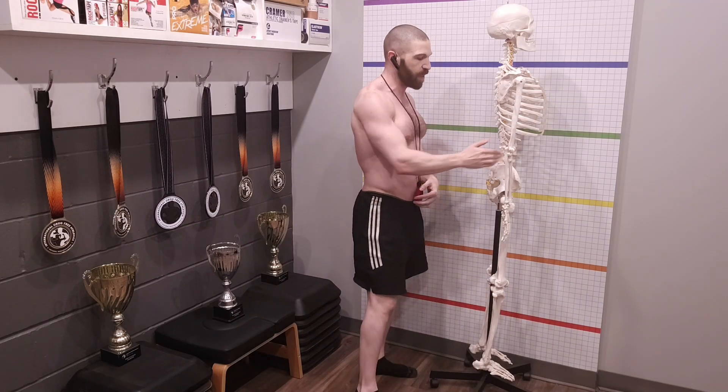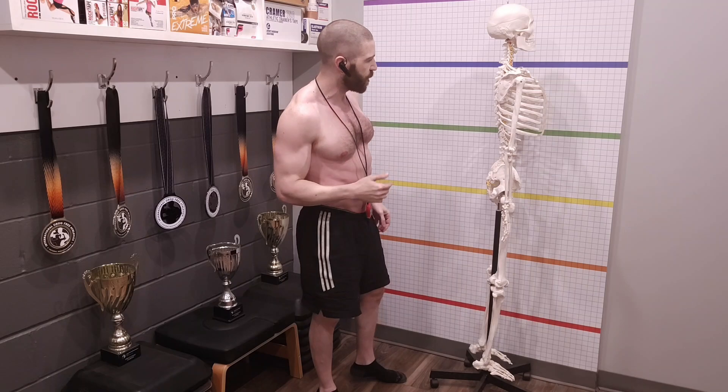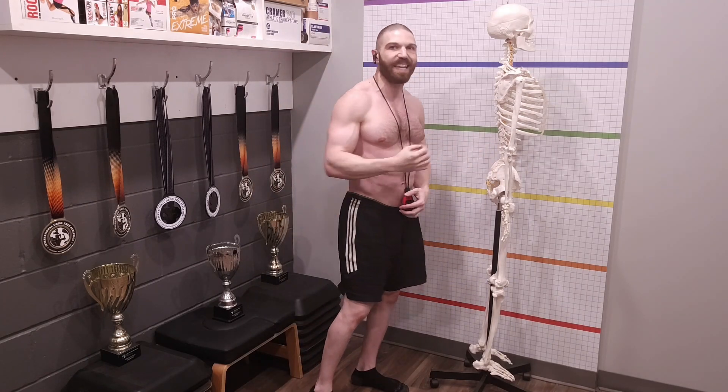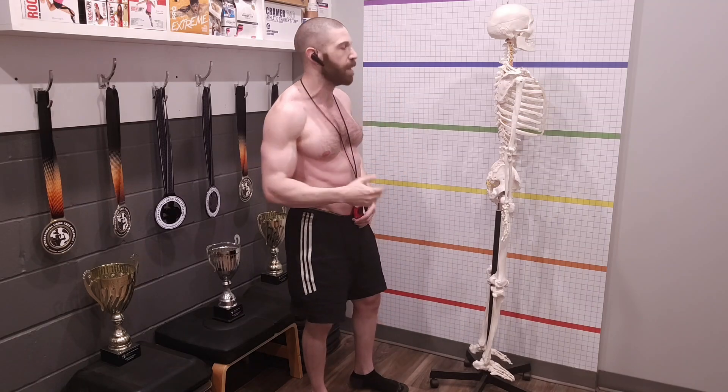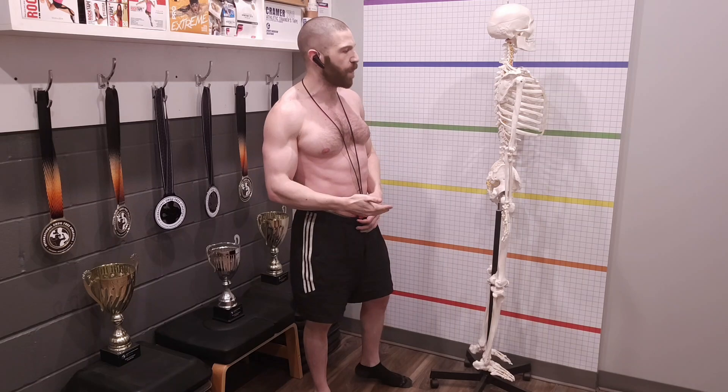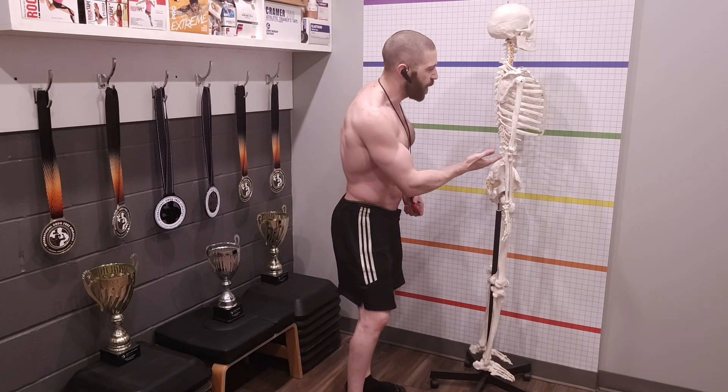Moving on to the lumbar spine in the side view: look at the curvature — is it neutral, or is there excessive hyperlordosis or hypolordosis? The lumbar spine has a lordotic (extension) curve. You want to see between 20 and 40 degrees of curvature. More than 40 degrees indicates hyperlordosis; less than 20 degrees indicates hypolordosis.